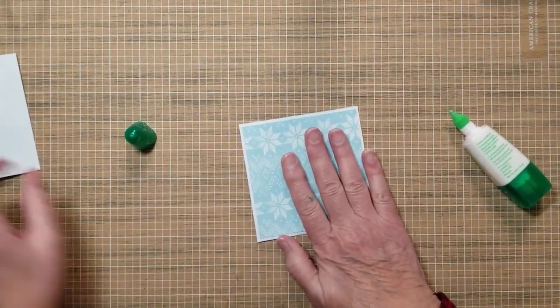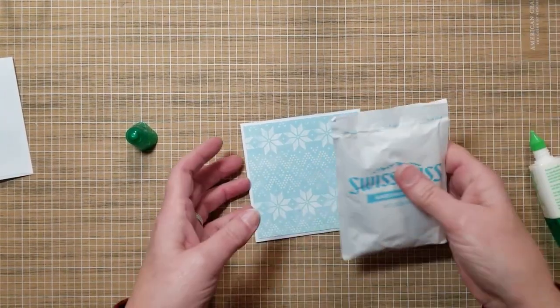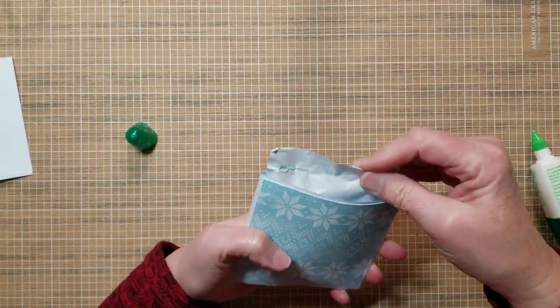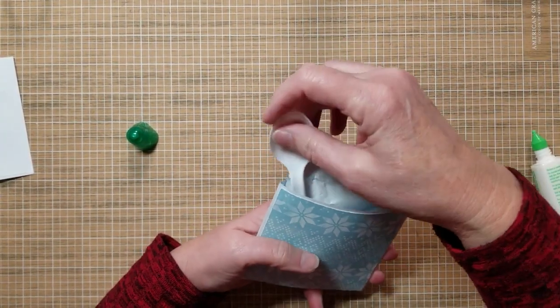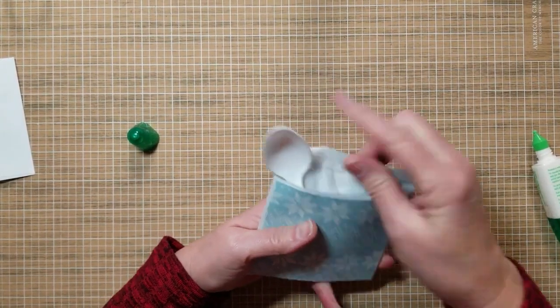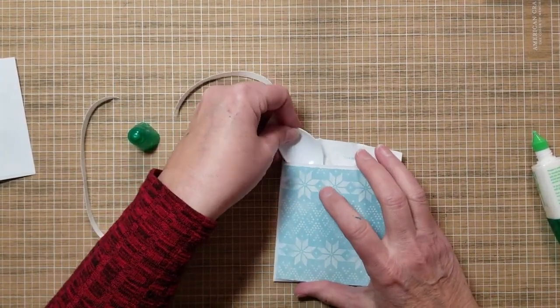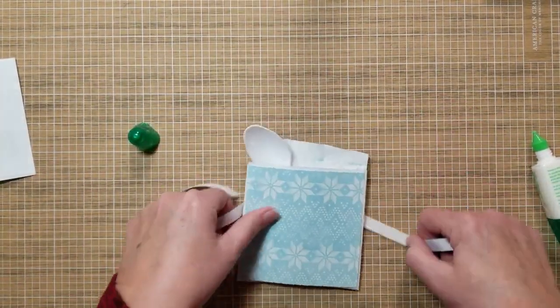Here's the basic pocket. Now go ahead and add your hot cocoa packet and your spoon before you tie your ribbon around it, because it makes it bulkier — you don't want your ribbon too tight when you go to stick them in.